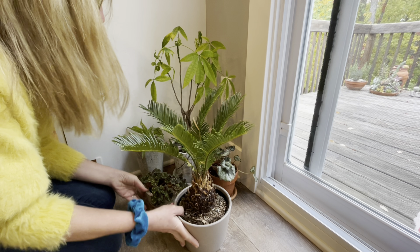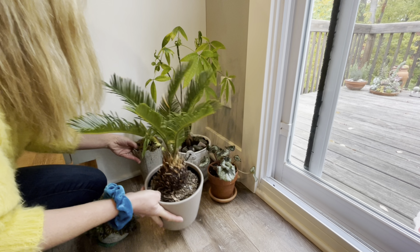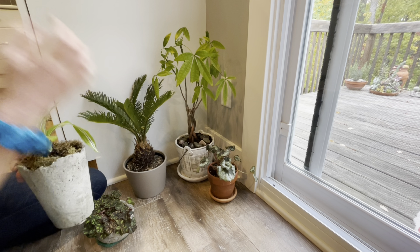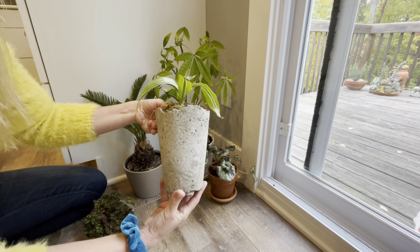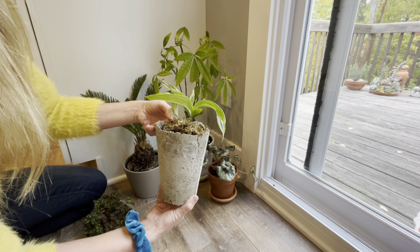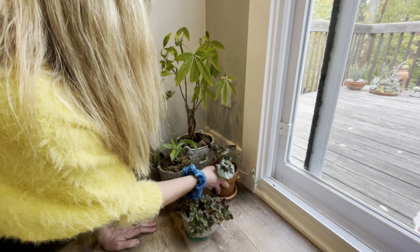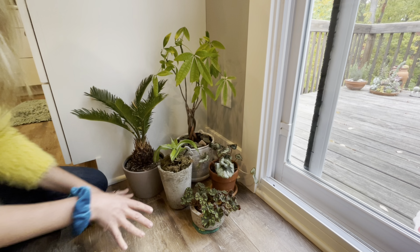I'm just going to put this over here for now. I usually have plants in this little corner. I brought my money tree outside and I just brought this back in today — this is a cool planter. I made this out of hyper tufa, and I know you guys have been asking about that. I just have a couple of begonias here. Maybe we'll add to this collection.